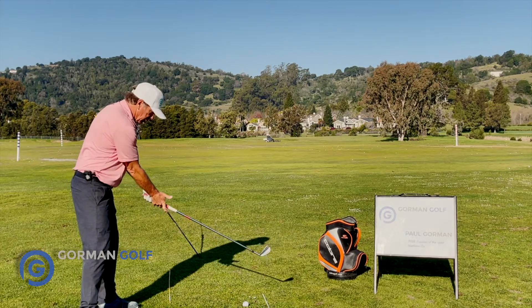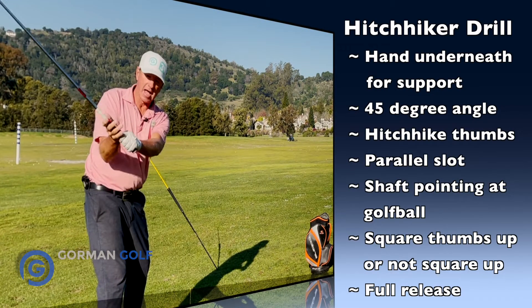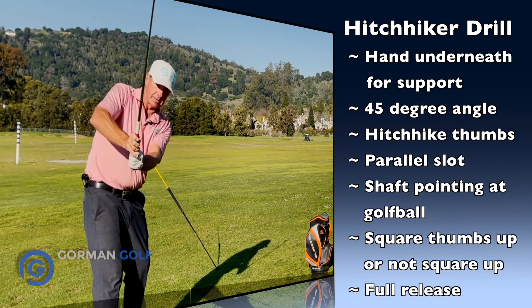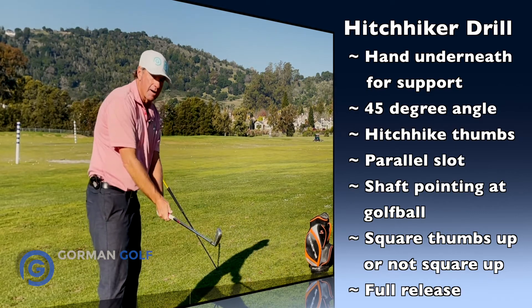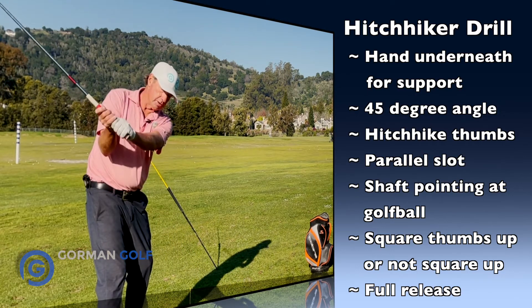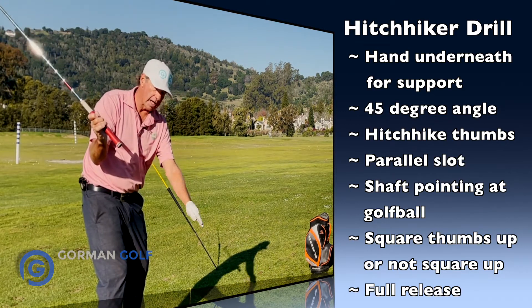When I take my thumbs — I've got them off the club here just to show you — now I'm hitchhiking them over here. It lays the hand underneath the shaft to support it, at about a 45-degree angle. That's a really good one. So if you go back and your arms are like this, there's a really good chance you're going to smash over the top. So you hitchhike these thumbs right here. You go through the parallel spot, bang, and then the hitchhiker drill — it'll feel like the shaft is pointing out at the golf ball line, target line, or a little beyond.